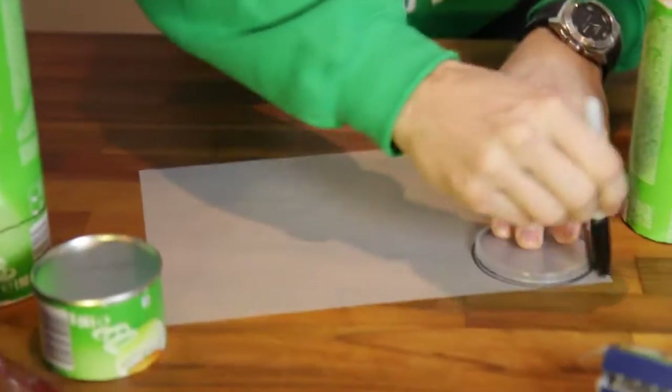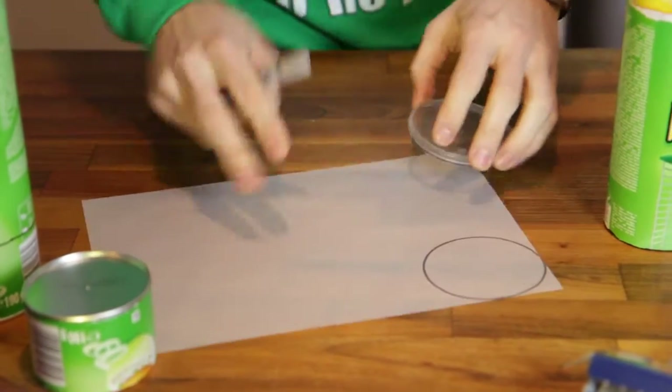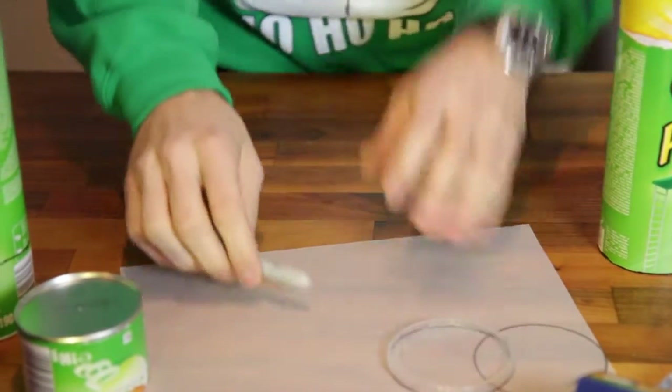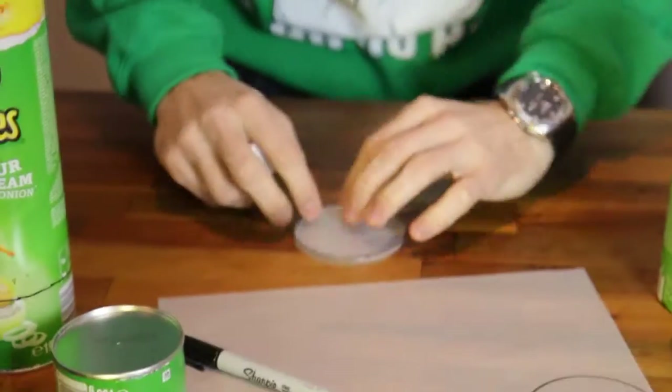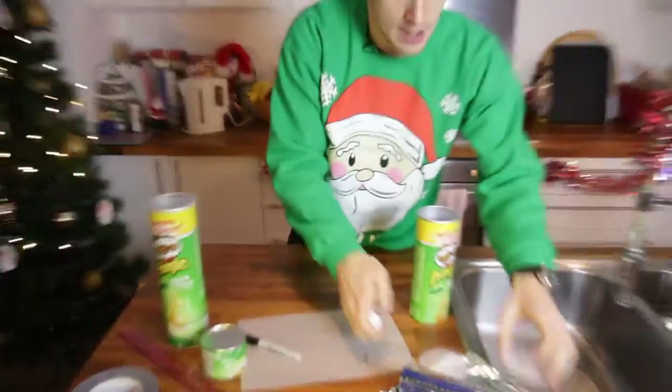Now you need to make your screen, and for that you're going to use your lid. Take a bit of tracing paper and just draw around your lid, cut that out just inside the line and you'll get that — that's going to be your screen. Then with a little bit of glue, just round the edge of this, stick that onto the inside of the lid, and that is going to be your projection screen.